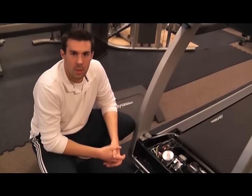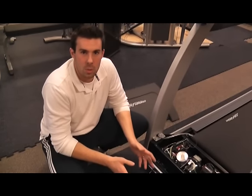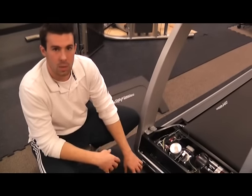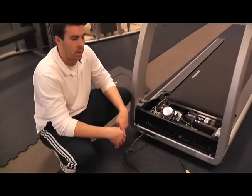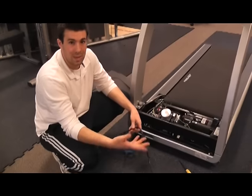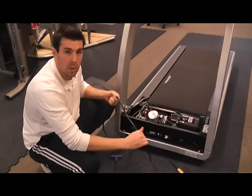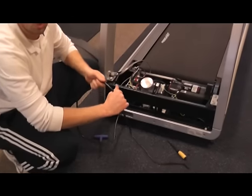Hi, it's Barry. Today we're going to be learning the most common reasons that your treadmill console is not lighting up. We're going to start with the power cord. We're going to make sure that it is plugged into the wall, that the outlet is getting power. We're also going to check our power cord and make sure we don't have any kind of tears or cuts or crimps in it.